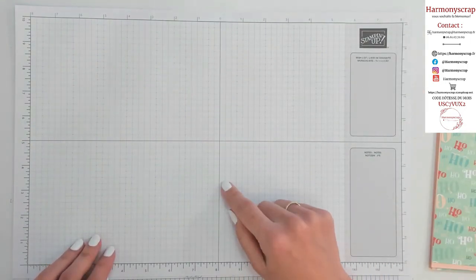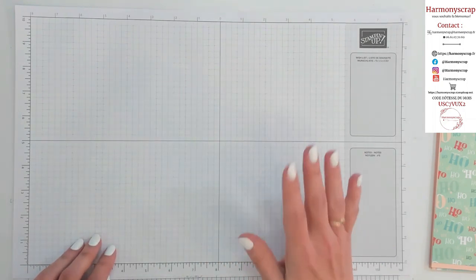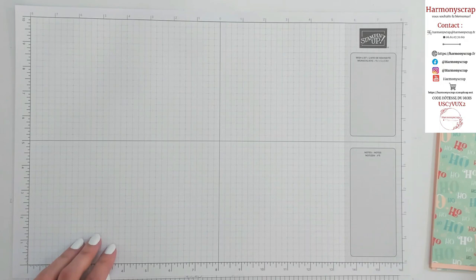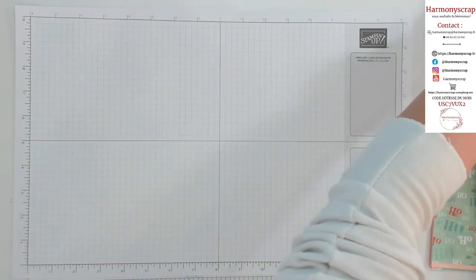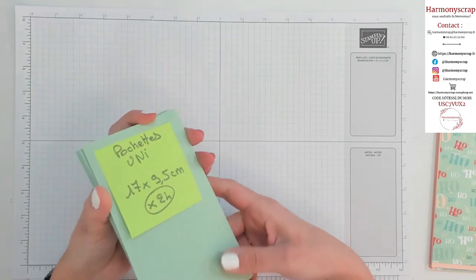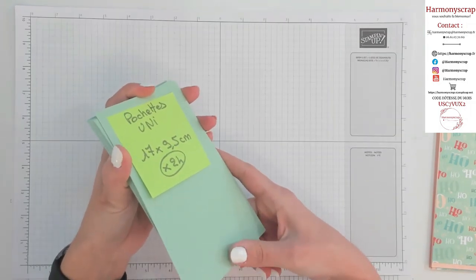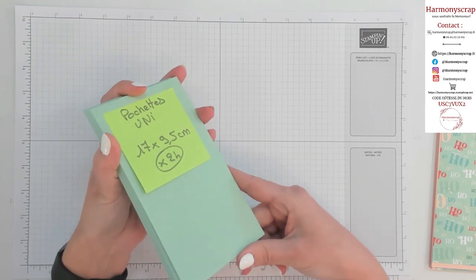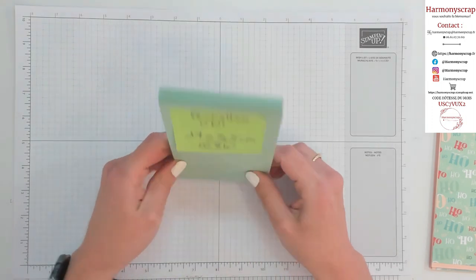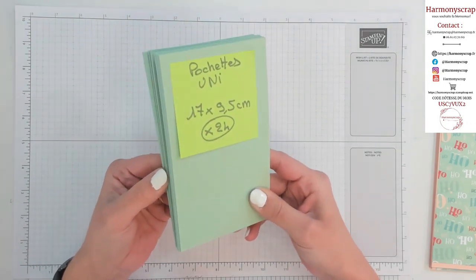Vous aviez les mesures un petit peu avant sur mon blog, mais je vais vous les redonner tout de suite. Commençons par les petites pochettes qui vont accueillir nos sachets de thé. C'est un calendrier de l'Avent, donc beaucoup de répétition dans nos gestes. 24 fois la même chose.